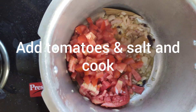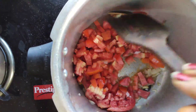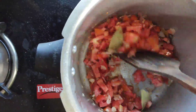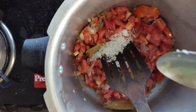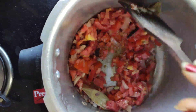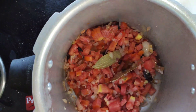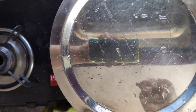Roast well until the tomatoes become mushy and soft. Add salt so the tomatoes become soft very soon. Let the tomatoes cook — cover the cooker with a lid and let them cook.